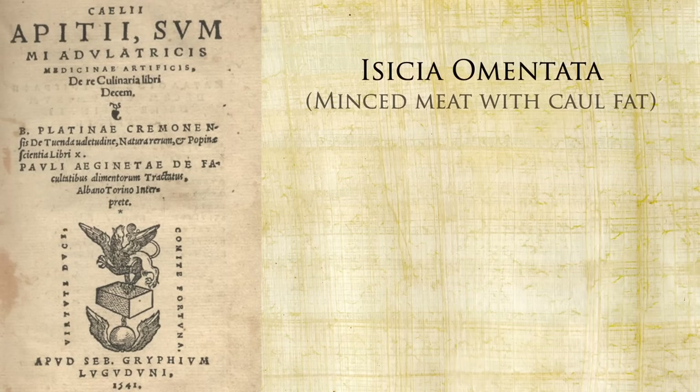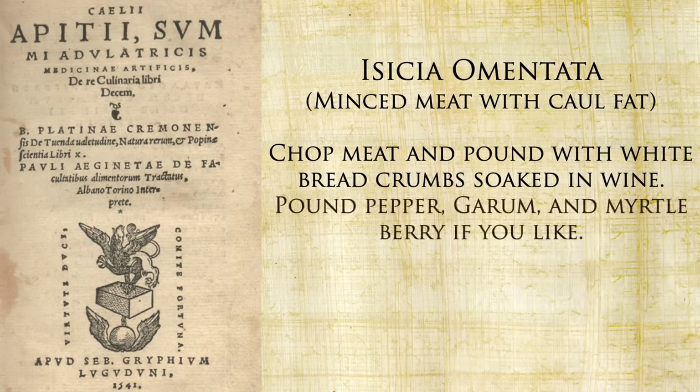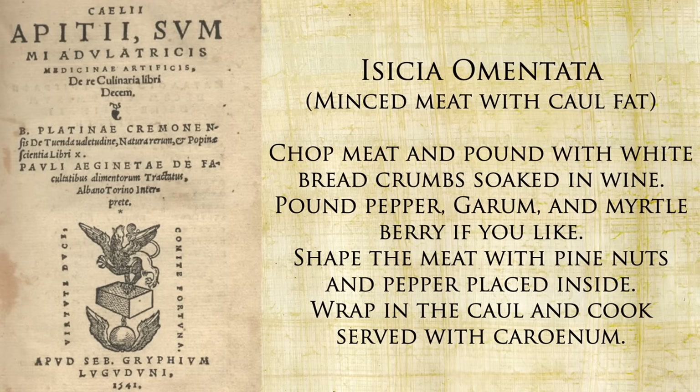Ezechia omentata — minced meat with caul fat. Chop meat and pound with white breadcrumbs soaked in wine. Pound pepper, garum, and myrtle berry if you like. Shape the meat with pine nuts and pepper placed inside. Wrap in the caul and cook, served with carenum. That carenum is the condiment — basically grape must or juice, sometimes wine, that has been reduced into a light syrup.